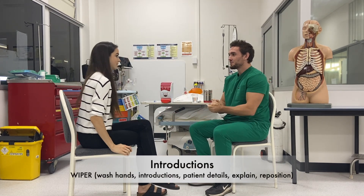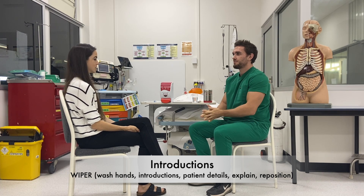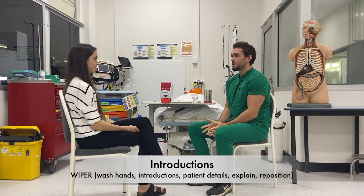Hi there, my name is David, I'm one of the doctors. Can I check your name and date of birth please? Yeah, it's Rachel, the third. Thank you. Today I'm going to be performing a cranial nerve exam which will involve testing the nerves in your head and neck. Would that be alright?